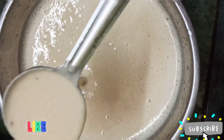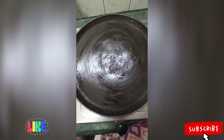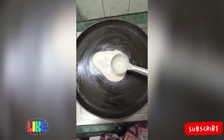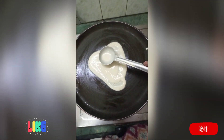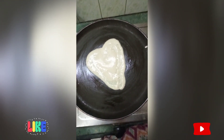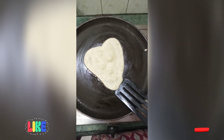This will be the batter's consistency. Slightly brush some oil to the pan. Now make your pancakes in your desired shape. Now turn the pancakes to the other side.